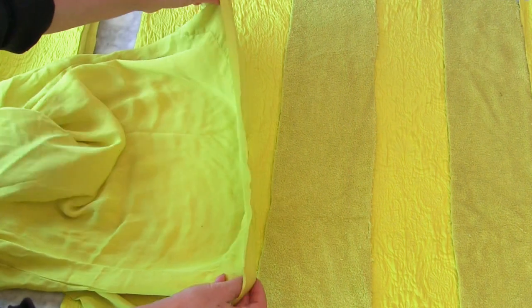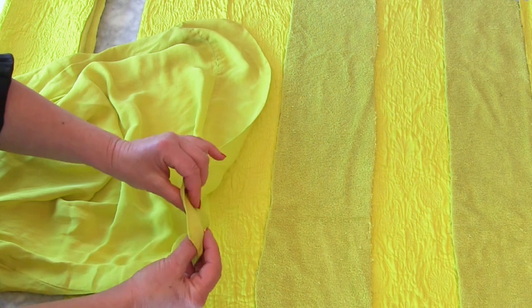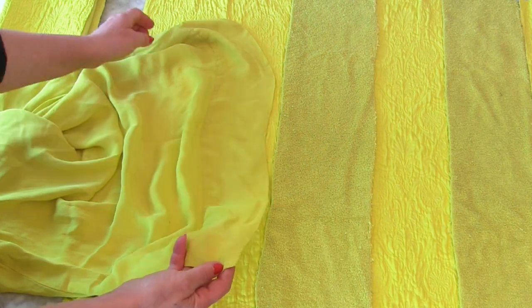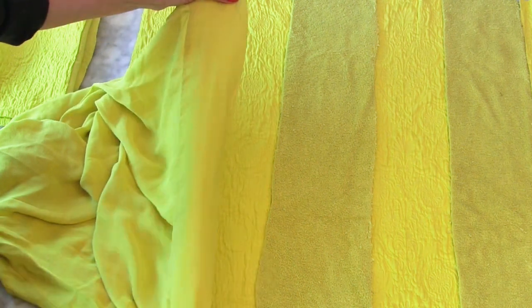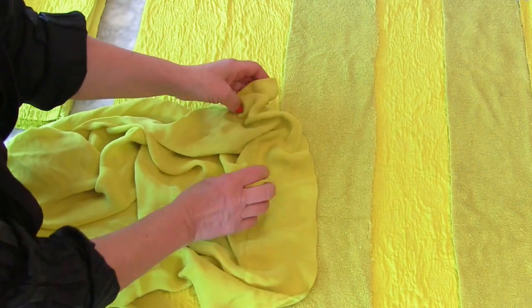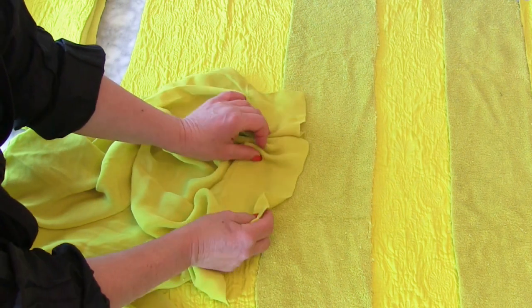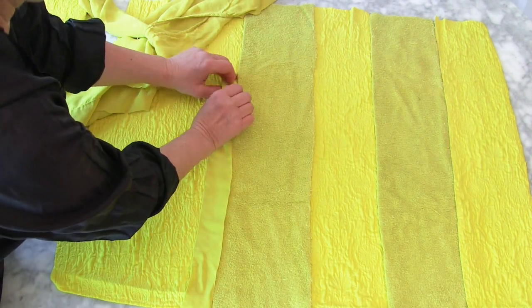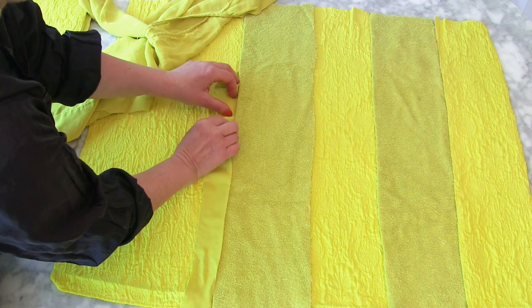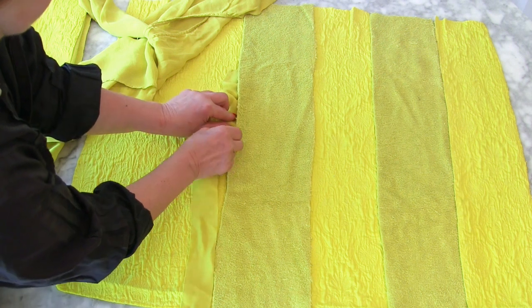Maybe we should start looking at the blouse. When I do frills, I usually use thin fabric and fold it over so I don't have to finish off the edge, because that's quite time consuming. What I'm going to do is not put them in the full length, maybe put them randomly here and there in the seams. By the time I gather it and trap it in the seam, it's going to bring a really nice bit of detailed look.